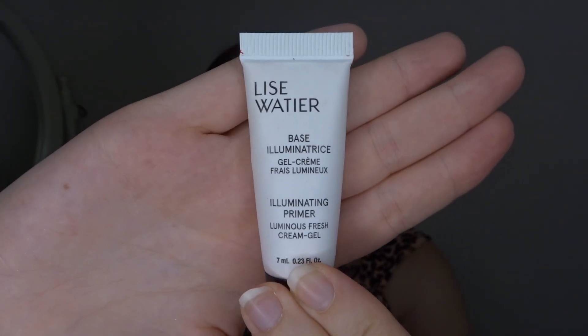The other primer I finished is the Lest Water illuminating primer. I used this five times and also used it a few times prior to the project. It's a nice primer, but personally the price tag isn't worth it for me — Charlotte Tilbury is cheaper and I much prefer my Charlotte Tilbury illuminating primers. This one adds a little luminosity but nowhere near the level I like, so I won't be getting it again.